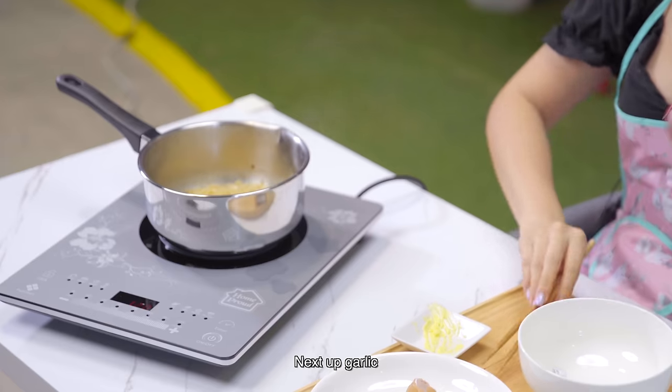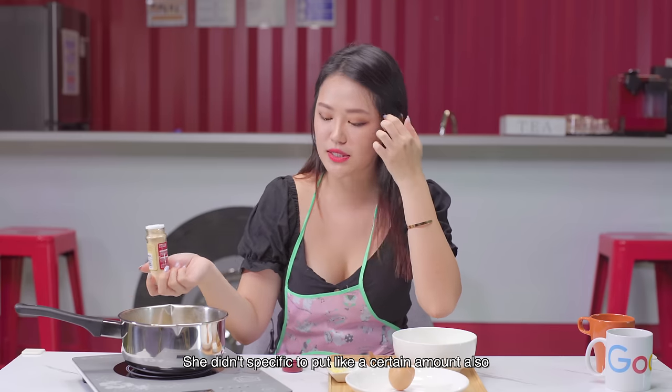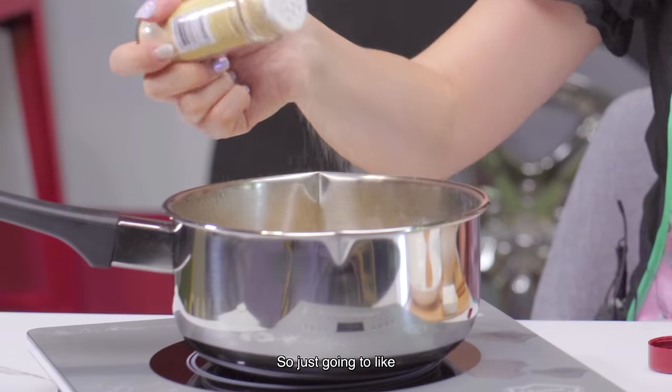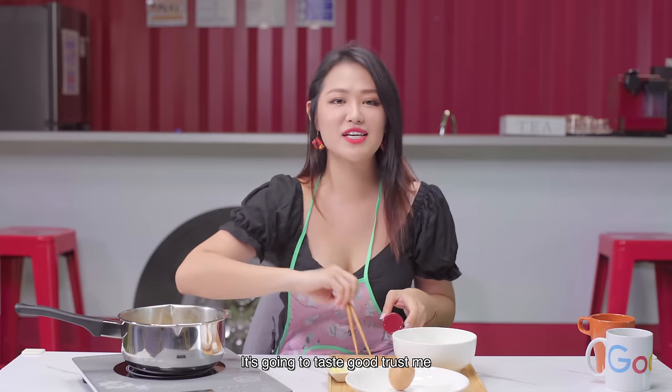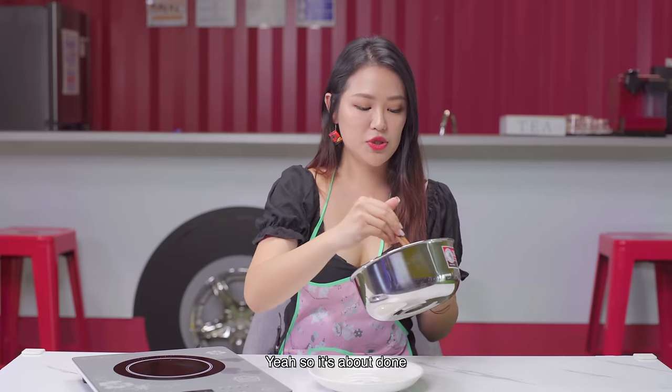Next step: garlic. She didn't specify a certain amount, so I'm just going to add some. It's going to taste good, trust me. So it's about done.